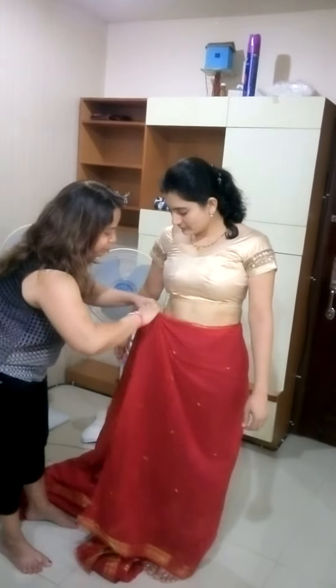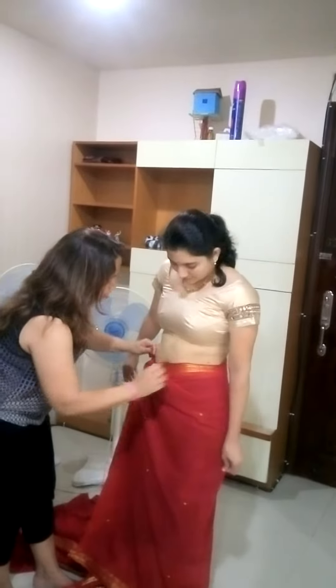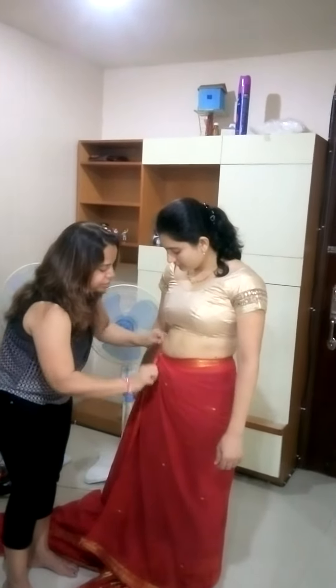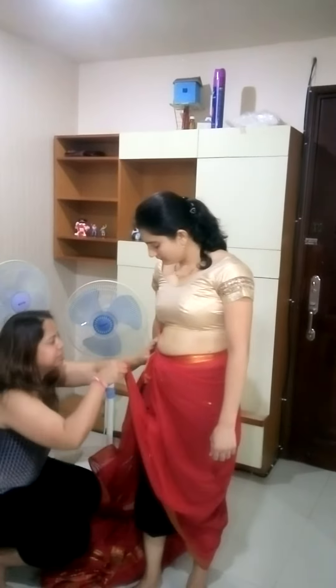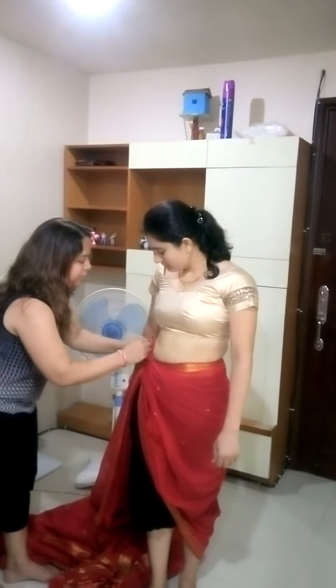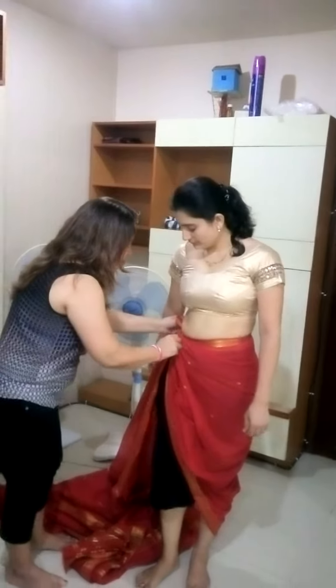The first step is to take the saree around and tie a knot. Please note the knot has to be tight enough to hold your saree. Take the other end of the saree and tuck it in, then tie a knot here again — it will help to get you a fall.